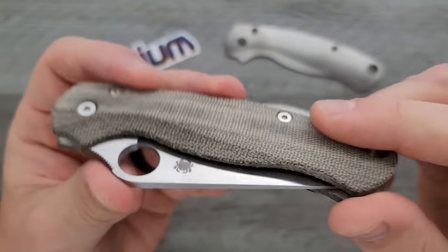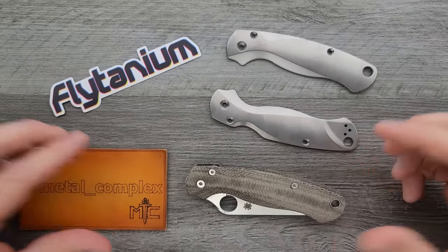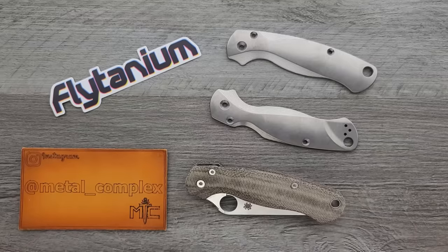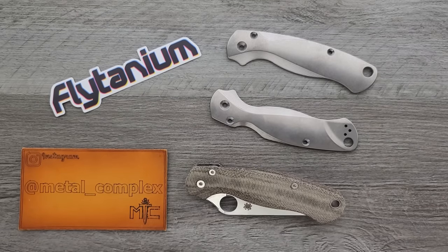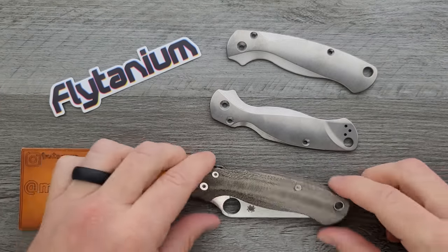These are also Flytanium micarta scales, and I've had them on my PM2 — which is a size comparison knife I have on this channel — for a while now. But I just like upgrading and altering things periodically. I like doing this kind of stuff for your entertainment, so I'm excited to put these on. I will link these scales and the micarta stuff right down below.